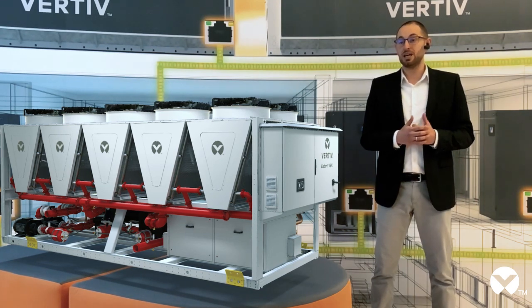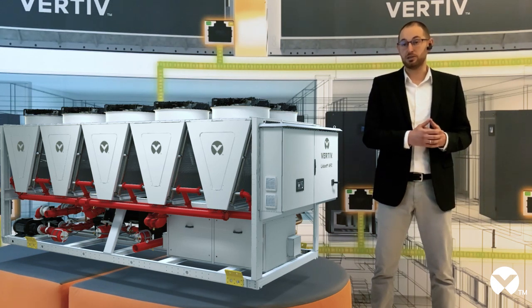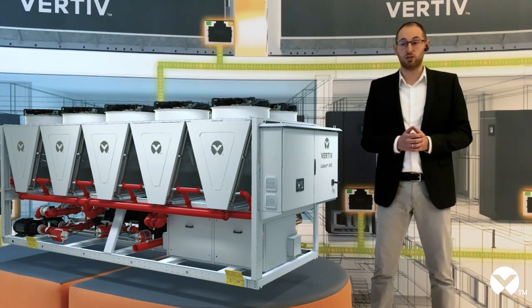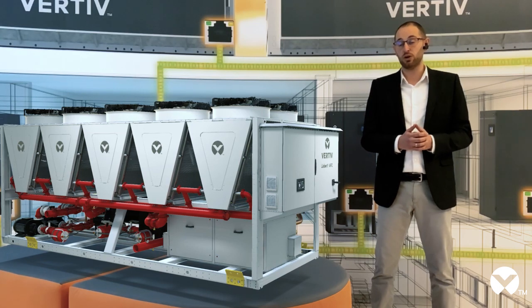The new Liebert AFC is ideal both in extremely cold climates, where it can make the most of the new free cooling micro-channel coil, and in very hot environments, as the mechanical cooling can operate up to 54 degrees Celsius.